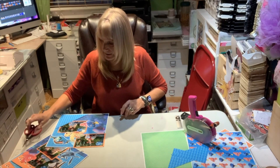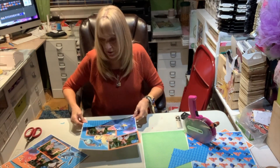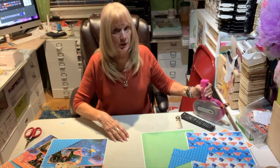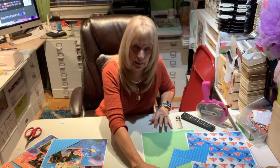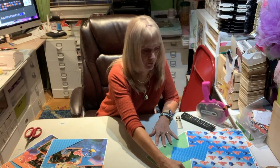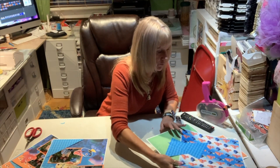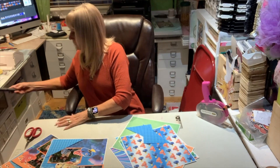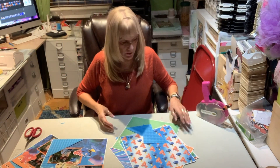Hi, it's Jill with Crick Flicks and another scrapbook layout here. Last night I was doing the Little Mermaid and said I was working on Little Mermaid. I was supposed to be doing Nemo and I did Little Mermaid. I can't even remember what I'm doing now, to tell you. Anyway,